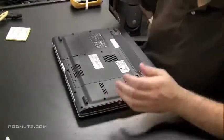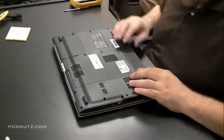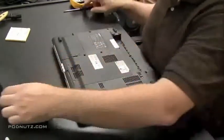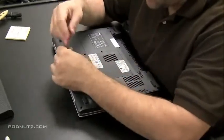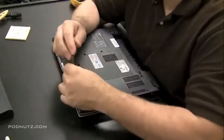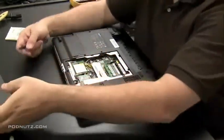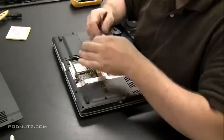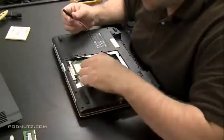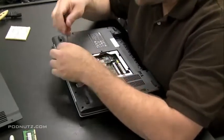I threw some foam down so I don't scratch the surface of the computer, and I flip the computer over. We're going to start taking components out now because we've got to get to the power jack, which is usually attached to the motherboard. When we move the back cover we see the RAM, the wireless card, and the modem. We're pulling the RAM out, and now I'm going to take the hard drive out.